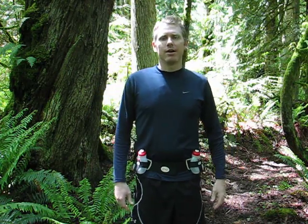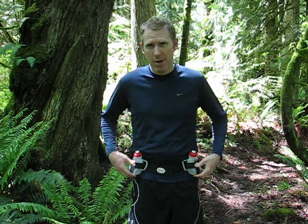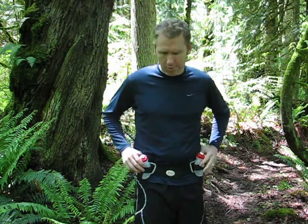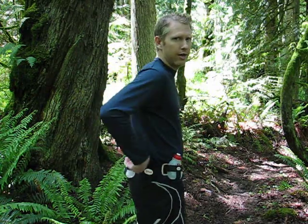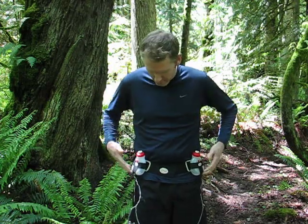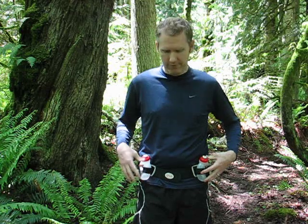Hello! My name is Will Thomas with TrailrunningSoul.com. I'm here to showcase a new hydration pack today. This is the Fuel Belt Helium Model 4-bottle. It comes in a 4-bottle and also a 2-bottle. I want to show you the belt in a little more detail and tell you some of the pros and cons I found with it while using it for the last few months.